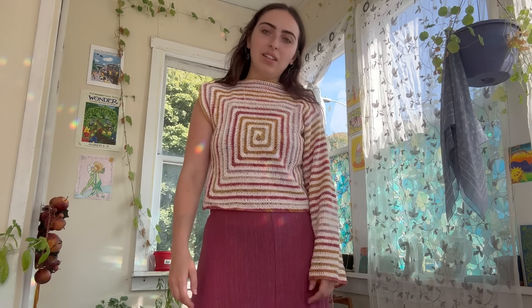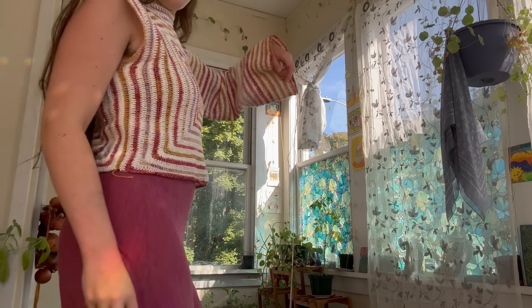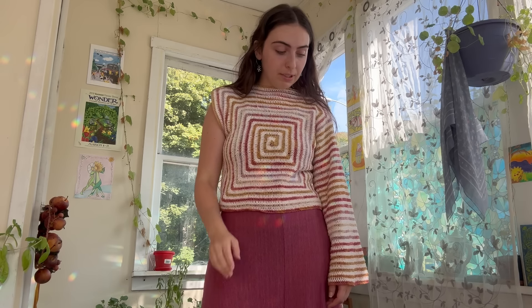This one sleeve took about two to three days. The first day I barely did anything. Today I started around ten, went on an hour and a half walk, then worked again until four — so roughly four and a half hours of actual work time. I'm just a slow crocheter and that's fine because the outcome is always worth it.